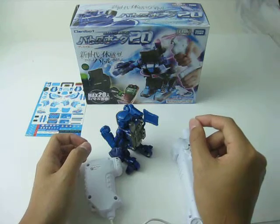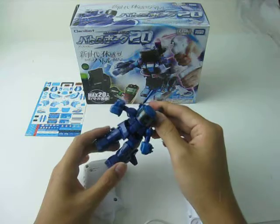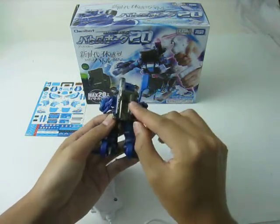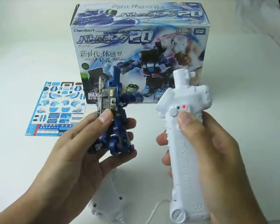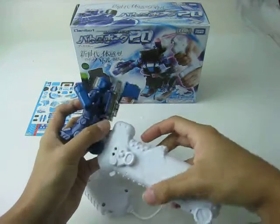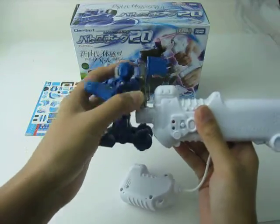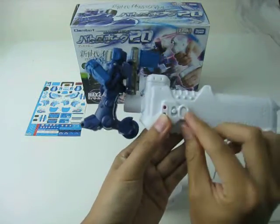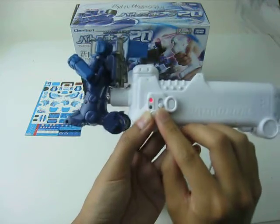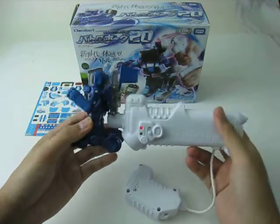How to charge it is very important. If you do it wrong, the robot may get damaged and not work again. Switch off both the robot and the transmitter first. Plug the robot into the transmitter, and then switch the transmitter to charge mode. It's that easy.